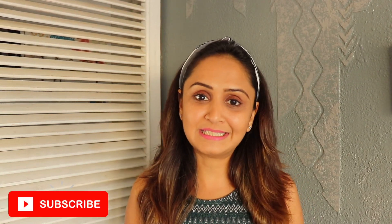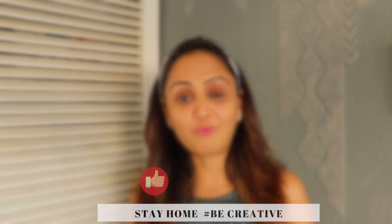Hit the like button if you liked my video and subscribe to my channel so that I can keep you guys updated about home decor trends and styling ideas. Thank you for watching!